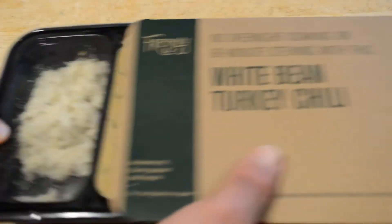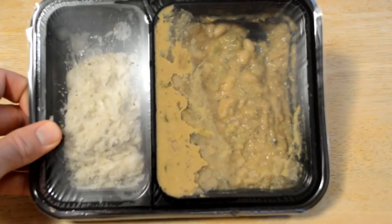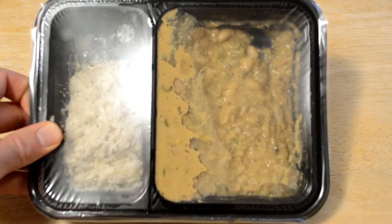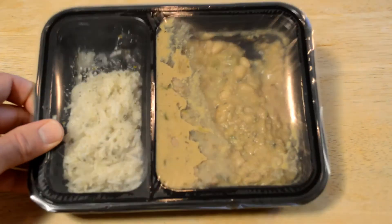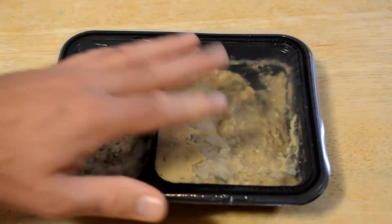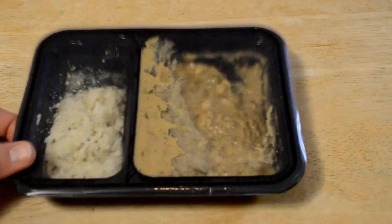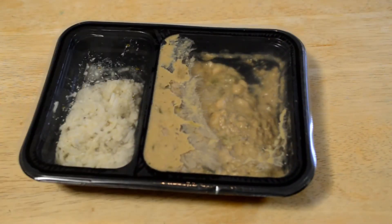All right, let's open this up and see what's inside here. It does not look appetizing — that's my first impression. The color of the white bean turkey chili kind of looks like dirt or something. But hopefully it's better than it looks.